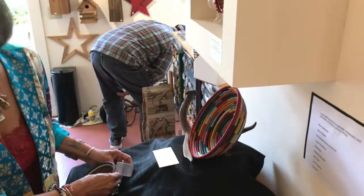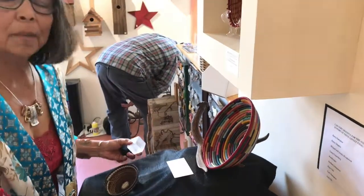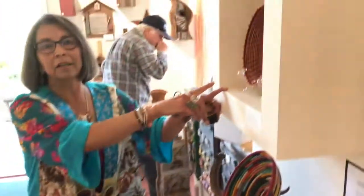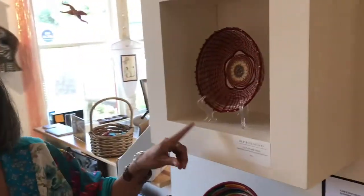And then these are functional baskets. This is a piece you can use as a functional basket. This is a cabochon in here. Most of my baskets are pine needles, except for this basket right here is made of sea dune grass.